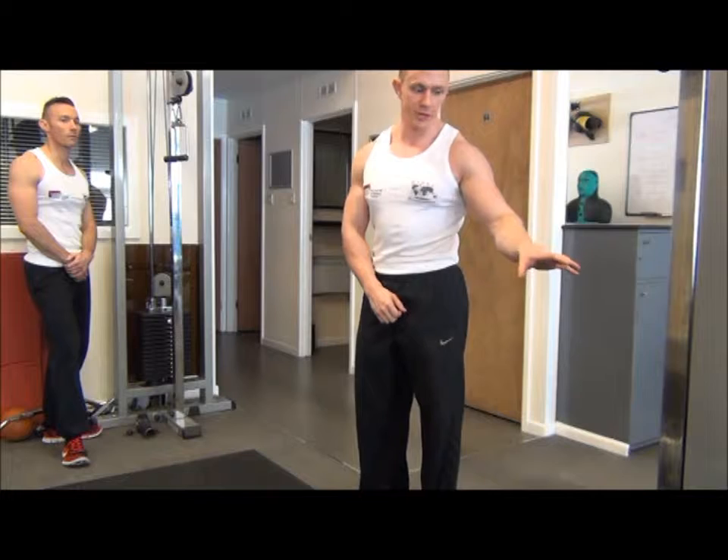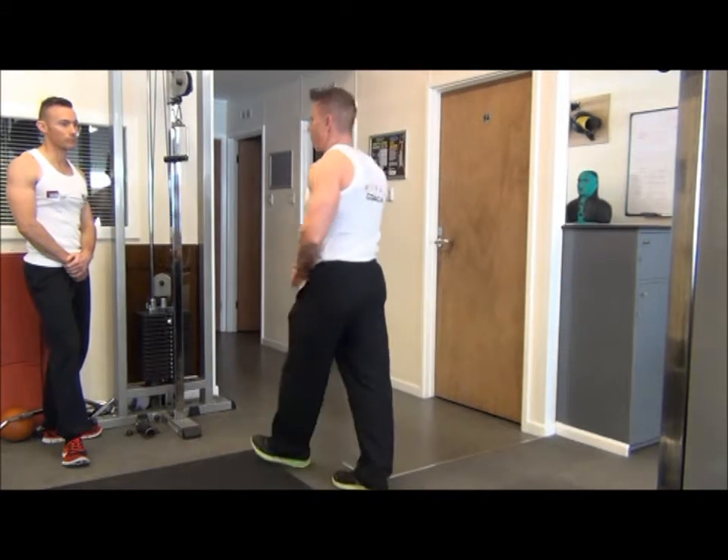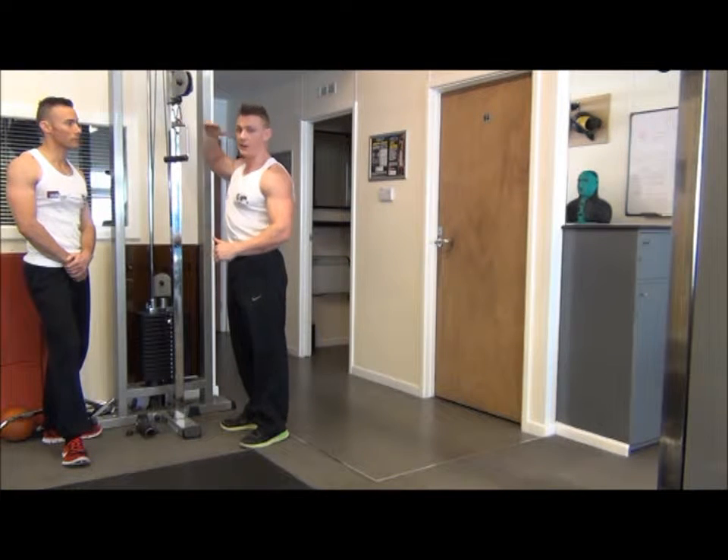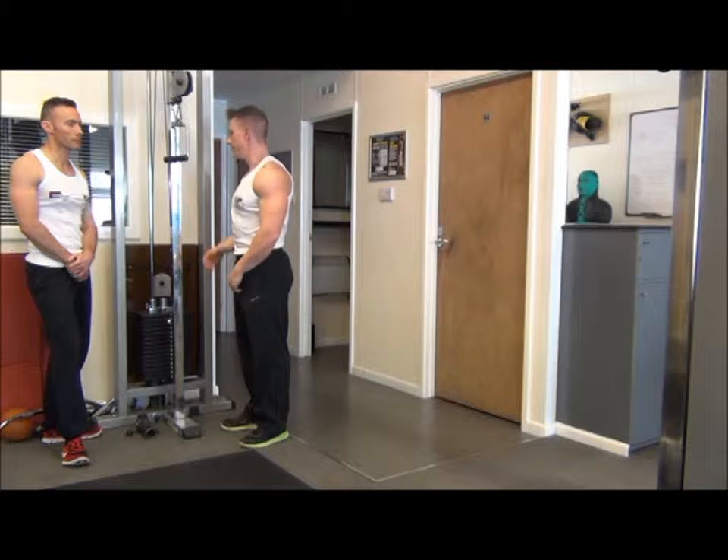The first thing we need to check on the cables is that you've got equal weight on both sides. From there, check that the carabiner is at eye line on either side. Set that up into position.